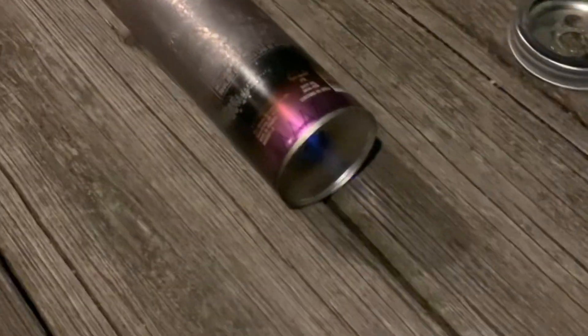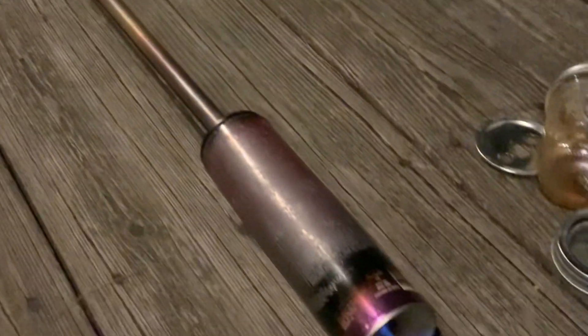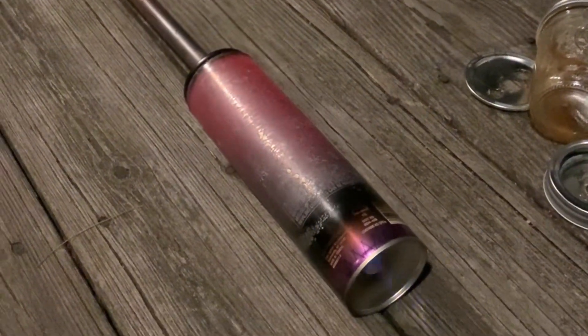This is my best attempt at making this type of pulse jet. As you can see, it's just a hairspray can with a hole in one side and a long copper pipe attached to the other. In this test, the fuel is rubbing alcohol.